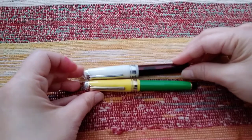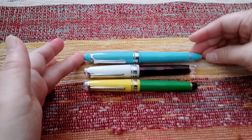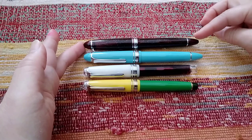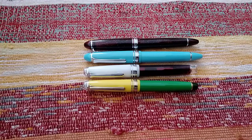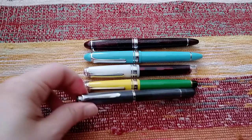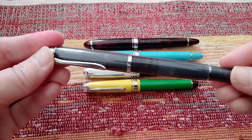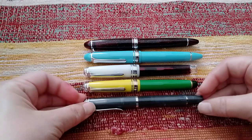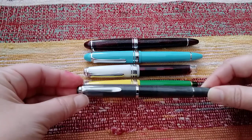I'll show you with other pens. This is the Sailor 1911 Large. This is another Sailor — I was originally going to get the standard size, which is slightly shorter and slimmer, but apparently that's too small for some people. So that is the Pelikan M200 — this one is actually the M205, the '05' indicating silver-colored trim, not sterling silver. The Pro Gear Slim Sailor is quite comparable in size to the Pelikan M200.